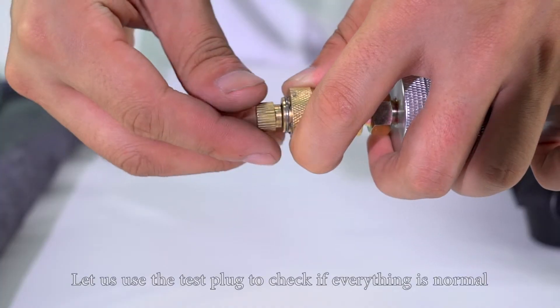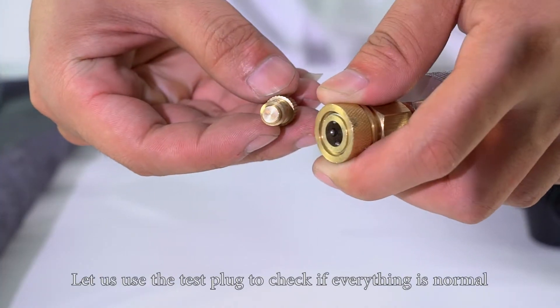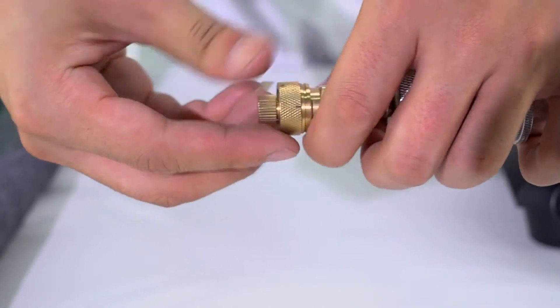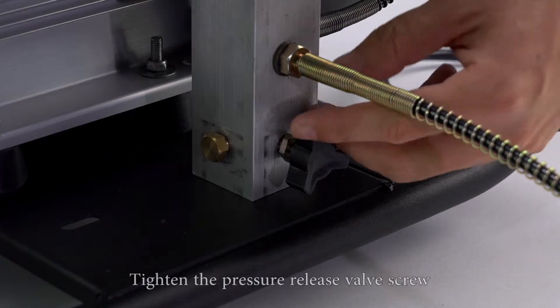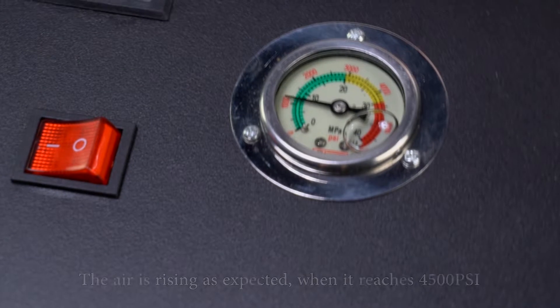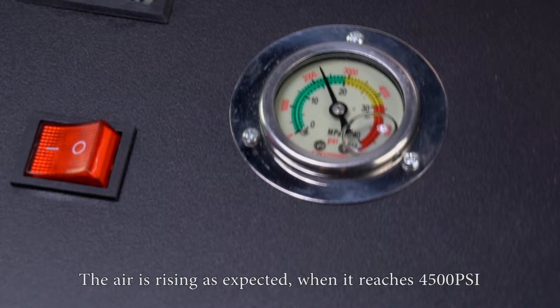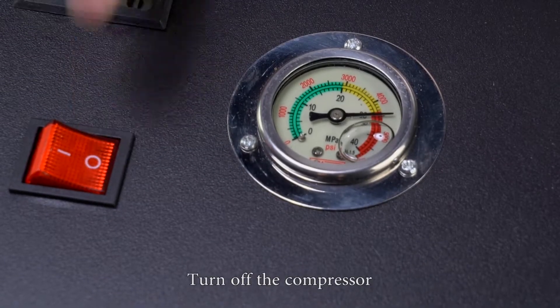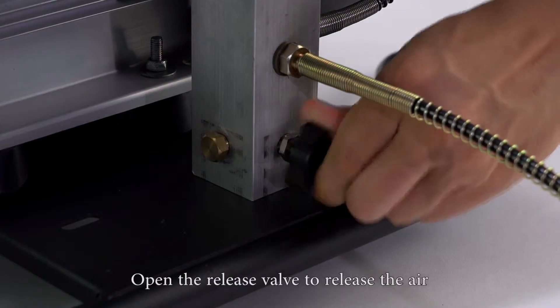Then take the other water pipe. Let us use the test plug to check if everything is normal. Connect the test plug. Tighten the pressure release valve screw. Turn on the compressor. The air is rising as expected. When it reaches 4500 psi, turn off the compressor. Open the release valve to release the air.